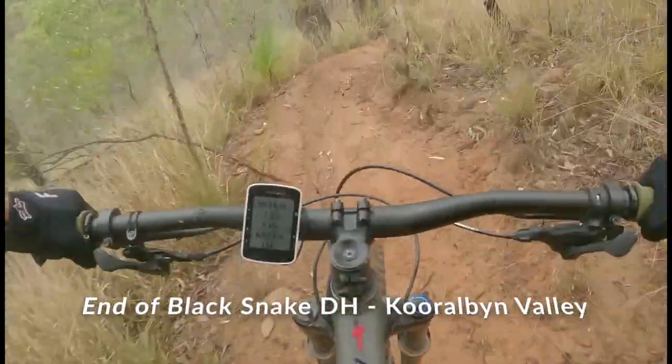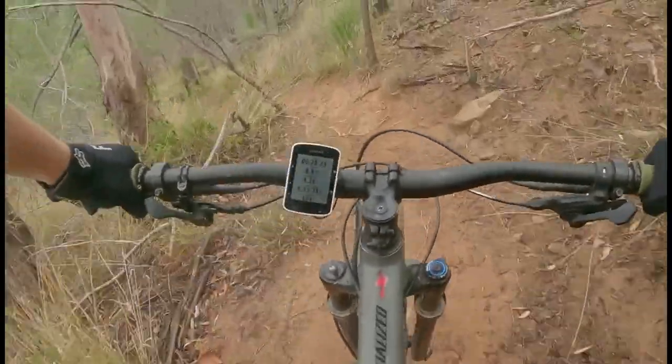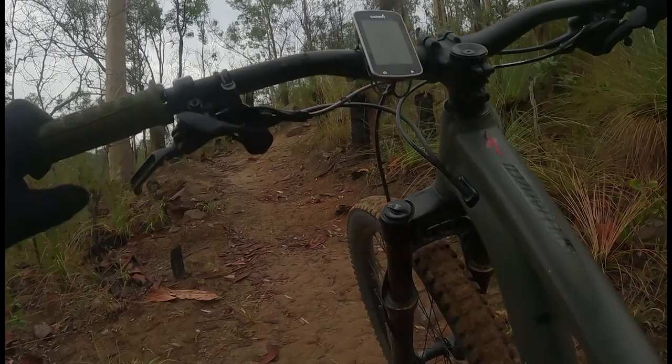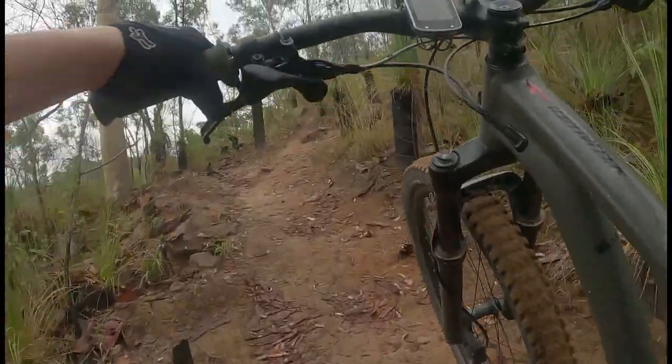When riding Black Snake DH, we recommend also riding No Name, a black trail that links onto Black Snake DH. To get to No Name, we took the fire trail to Dog Leg and then Iron Man to the summit. We found that Iron Man is more of a push bike track than a climbing track, so the fire trail might be the better way to go.